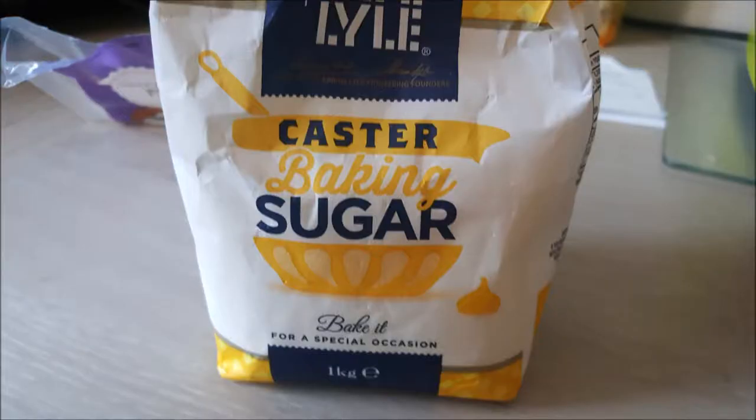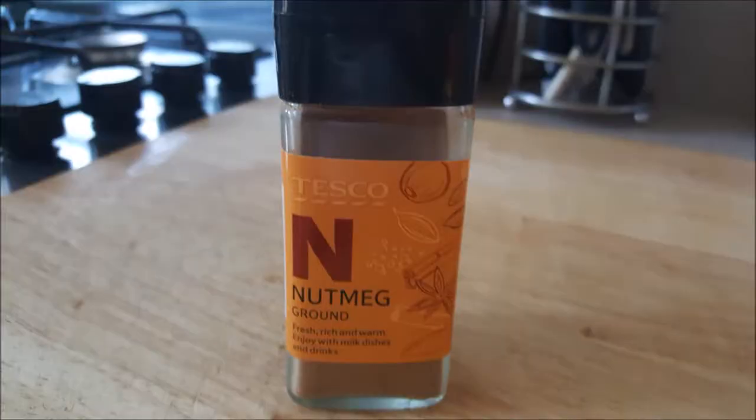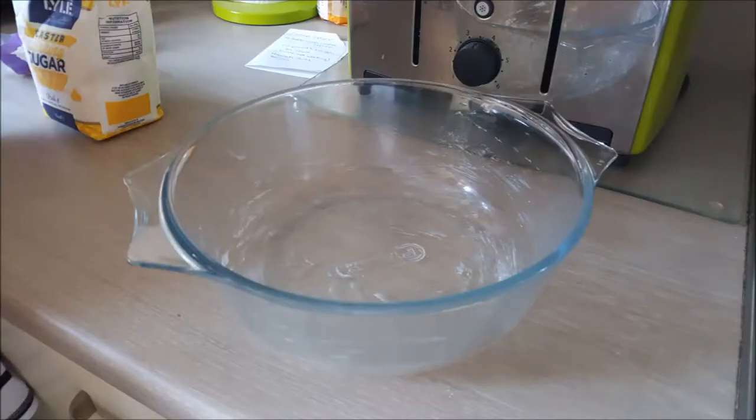Our ingredients are sugar, butter, margarine, or flora — whatever you like to use, whatever you have at home already — ground nutmeg, evaporated milk, and pudding rice. We cook it all in the oven in a casserole bowl with butter.